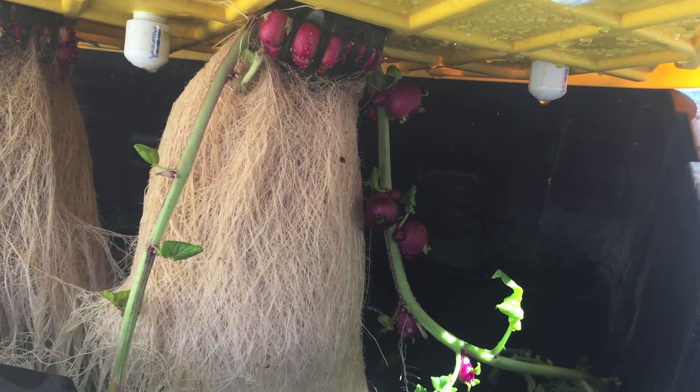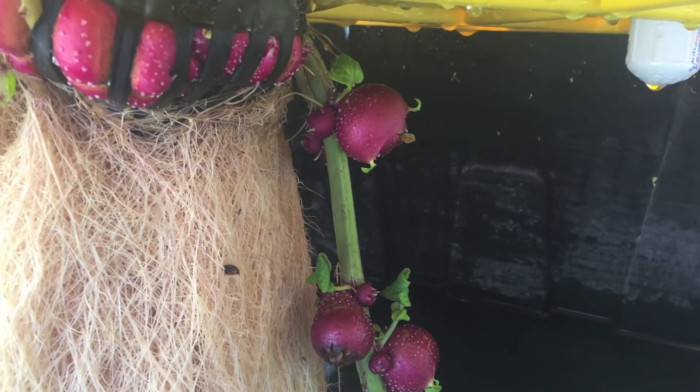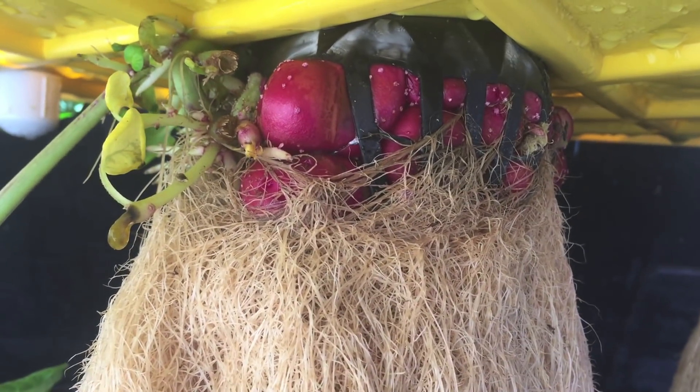So this wasn't exactly the way hydroponic potatoes should be grown. The roots sure look nice though.